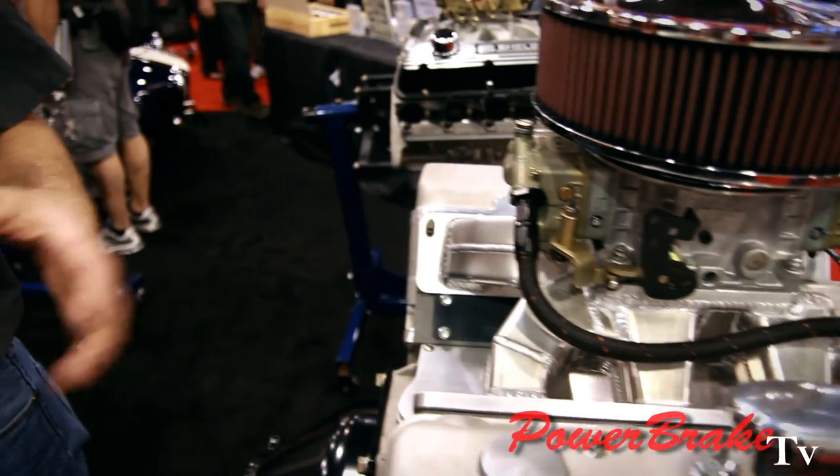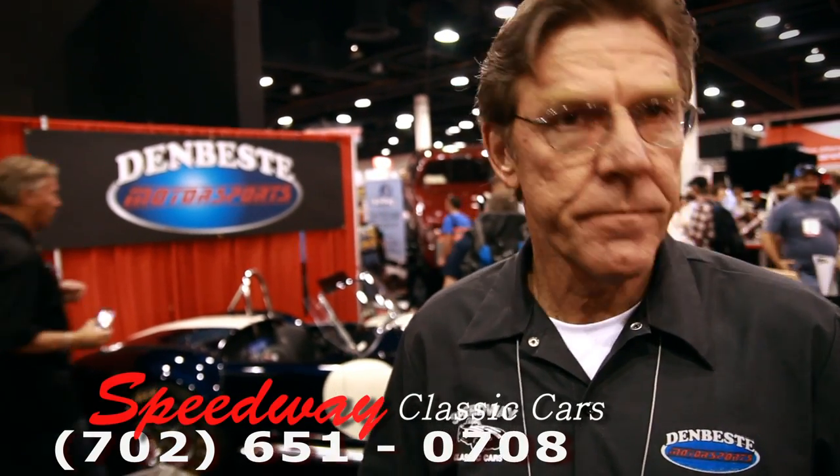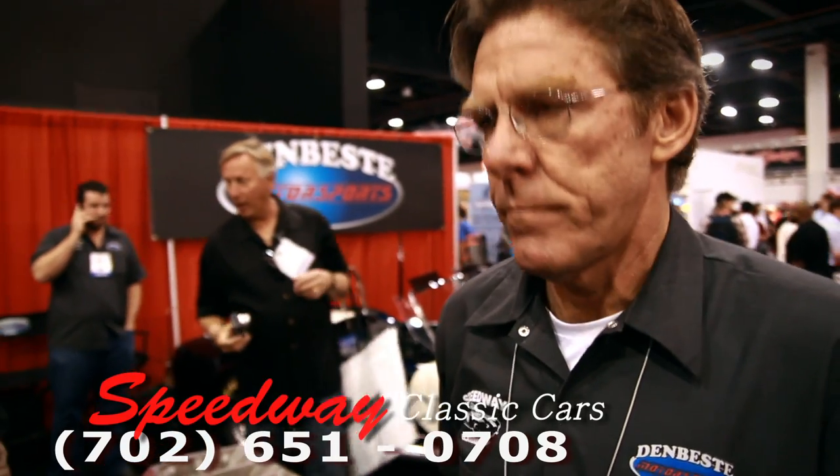The company in Gardena does the blocks and puts the engines together. And Investing Motorsports in Windsor, California — which is the world's largest authorized Shelby dealer — sells the roller packages and the engines. And then Speedway Classic Cars here in Las Vegas is where we put everything together for the customer — the final assembly.